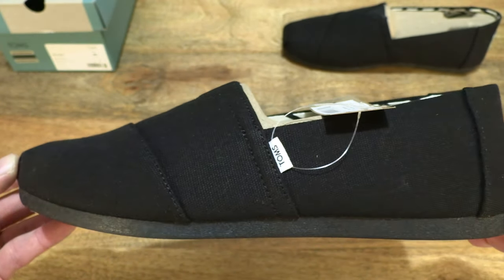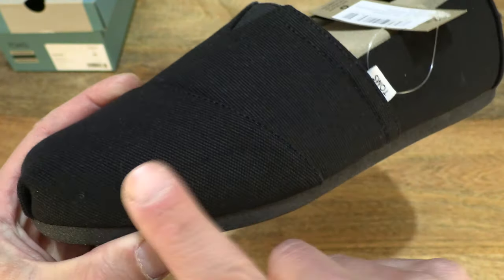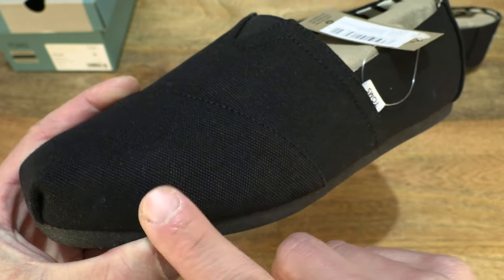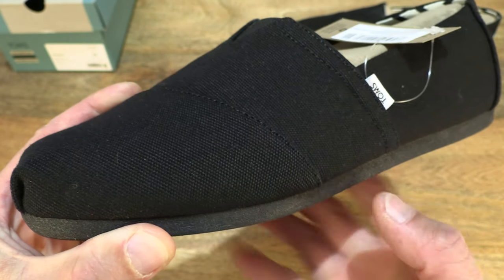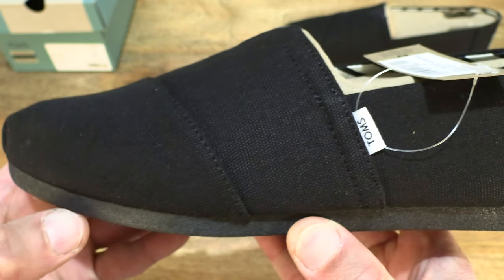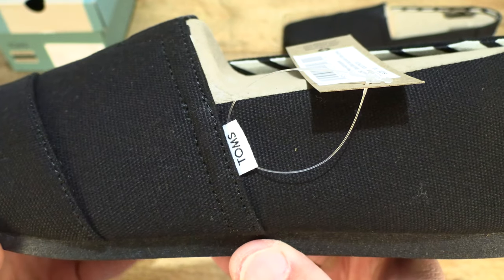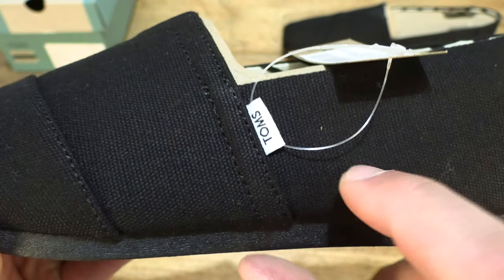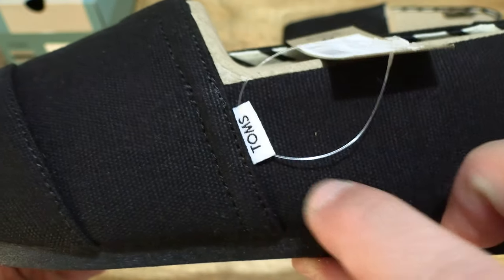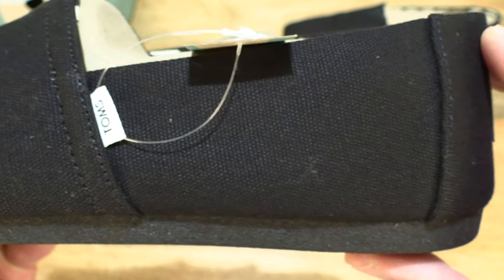Now taking a much closer in look. Taking a look from the front with the Recycled Cotton upper, which is canvas, containing at least 50% recycled cotton. The same goes with the lining and sock liner as well. Looking at the details and texture of that cotton upper, we can see that diagonal Tom's label on the outer side of the Alpagata.